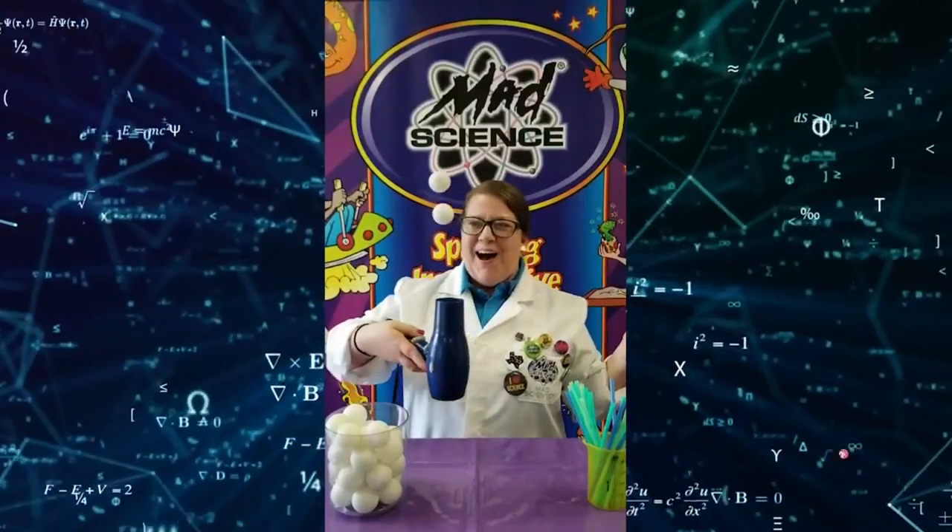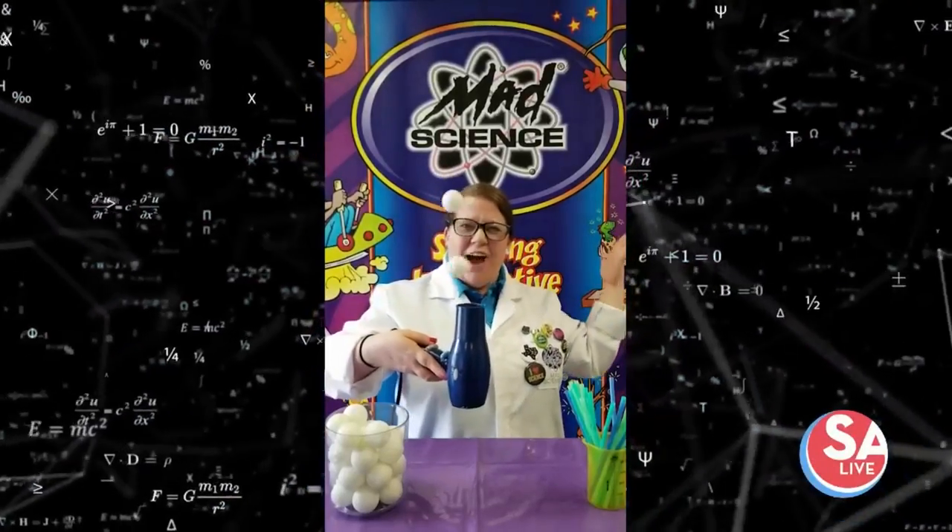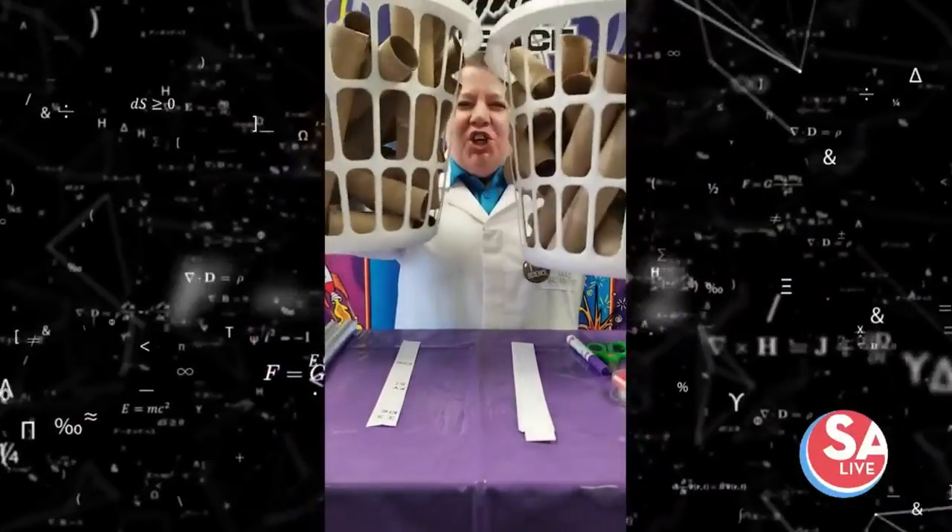Ta-da! Pretty cool, right? Defy gravity! Let's put those toilet paper rolls to good use.